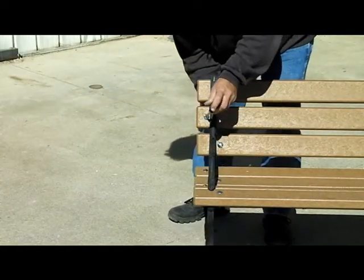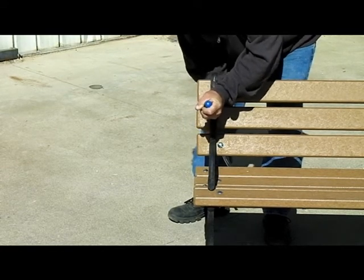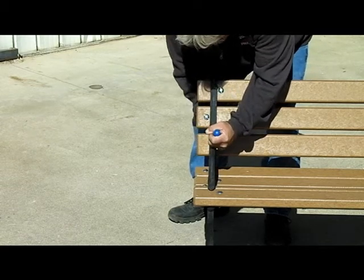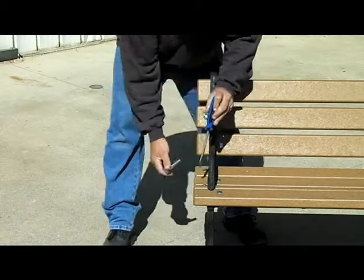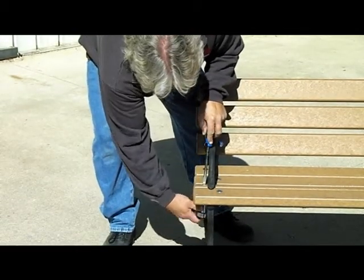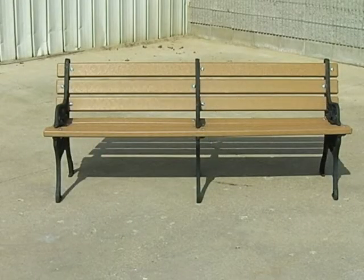Align the ends of the slats and recheck frames for being square. Make any adjustments needed until the frames are square and the ends of the slats are aligned. Then tighten all of the bolts. The bench should now be fully assembled and properly aligned to provide years of satisfying service.